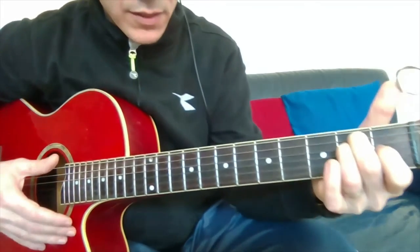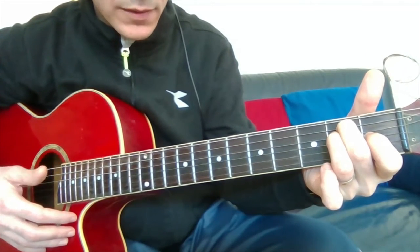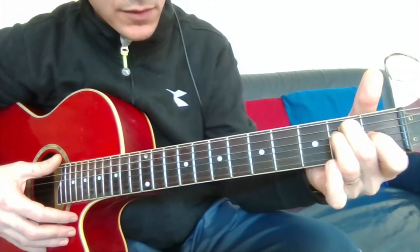This is very simple, very nice, because it's the most important chord when you start to play the guitar. It's very good for beginners.